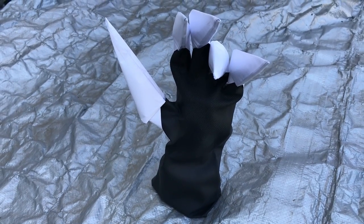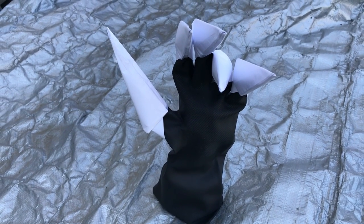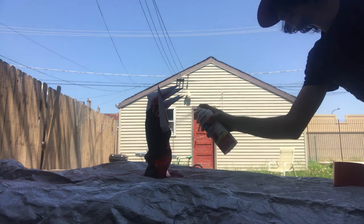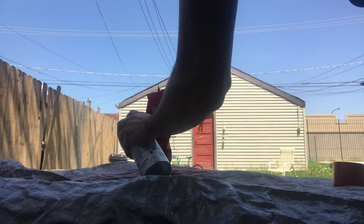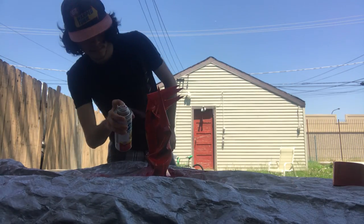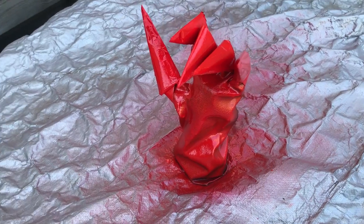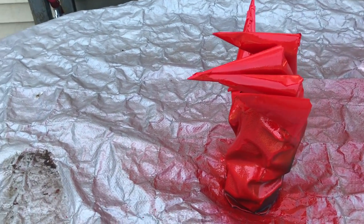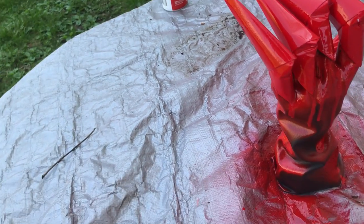After you super glue the claws, spray paint red all over the hands and claws. You must separate each finger to spray between them. When you finish spray painting, let it dry — at least until late at night if you spray painted during the day. You don't need to spray paint the back too much because you are ready to super glue the armor.